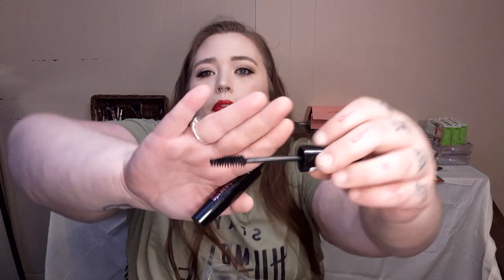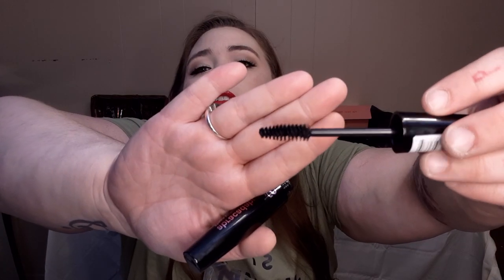Up next, we got the Abracadabra She Makeup Mega Volume Mascara. I'm really digging this wand a lot — I can't wait to see how this works out.